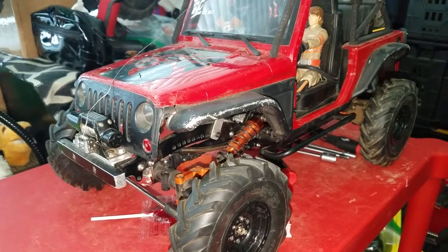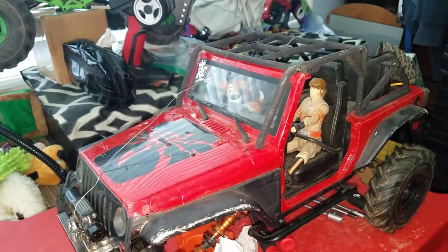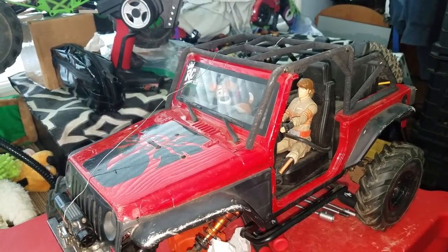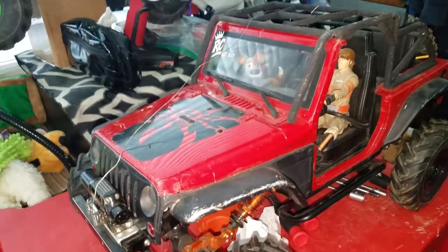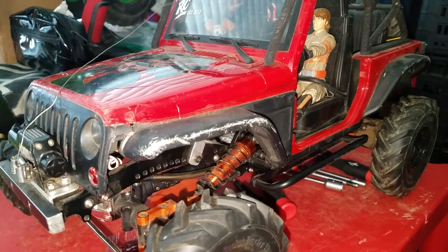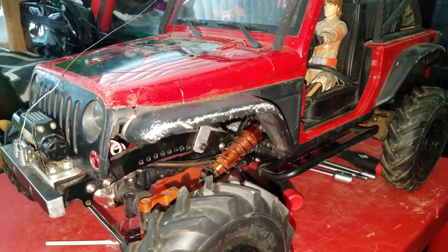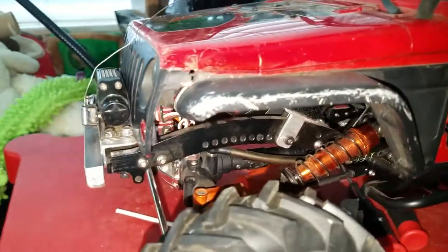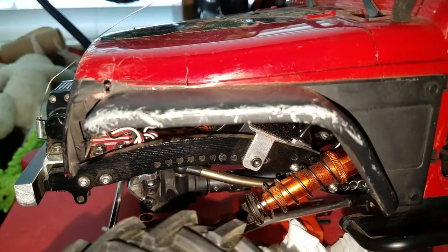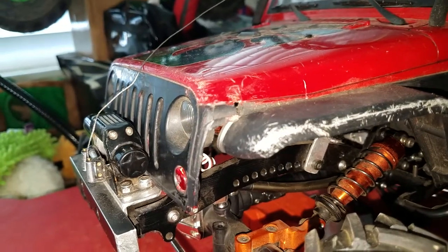Since my last video, I've done some changes to the Jeep. I put on the Shapeways roll bar — don't get it, it'll break. Put some stickers on it, those are pretty cool. Got the metal fenders and they add that real nice touch of realism as you're scraping along. I am beating the ever-loving head out of this shell, which is a lot of fun. That's the point of it.